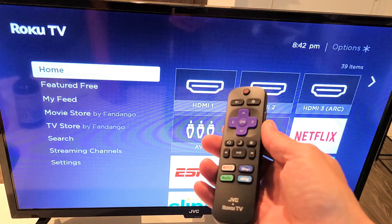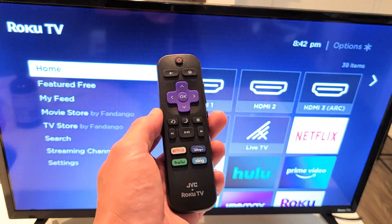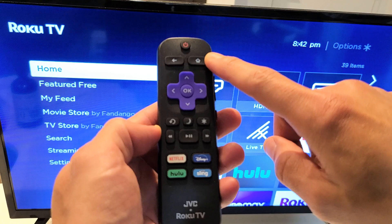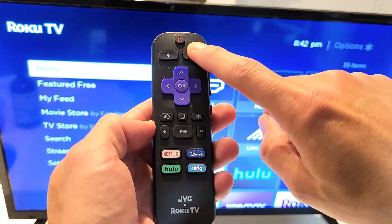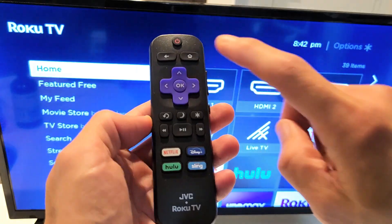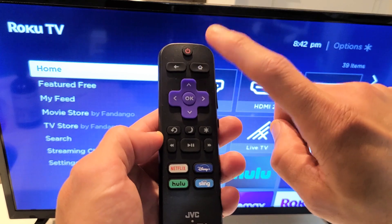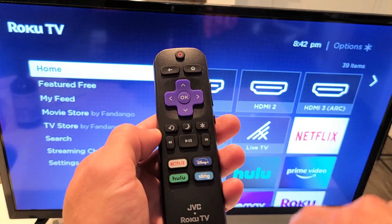Next we're going to clear the system cache, which uses a different key combination on the remote. For this combination it's the same home button again — five times — then up once, rewind twice, fast forward twice. Home button five times, up once, rewind twice, fast forward twice.